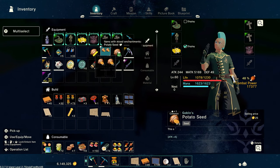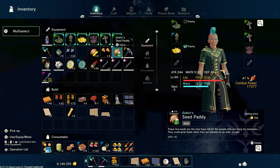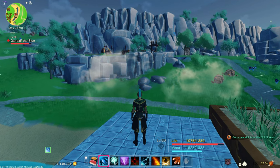Here are the seeds: corn seeds, potato seeds, seed patty which is rice. There are all kinds of other seeds. I'm going to show you over here how to get some seeds if you haven't already found them.